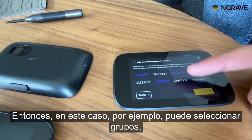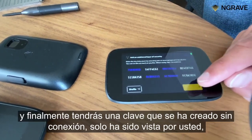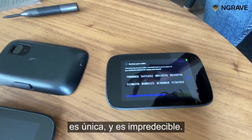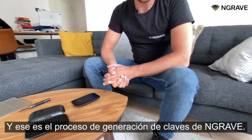So you can, in this case for example, select groups, you can change these groups as much as you want, and finally you will have a key that has been created offline, has only been seen by you, is unique, and is unpredictable. And that is the key generation process of Engrave.